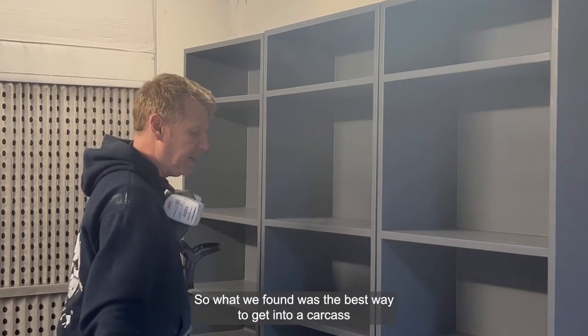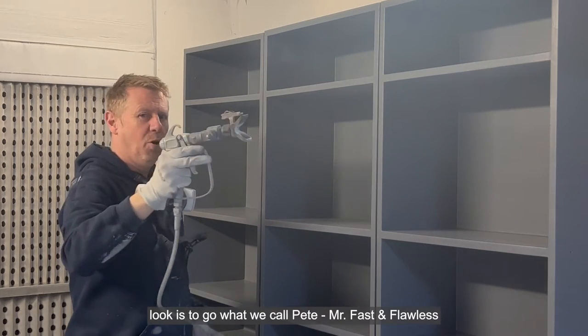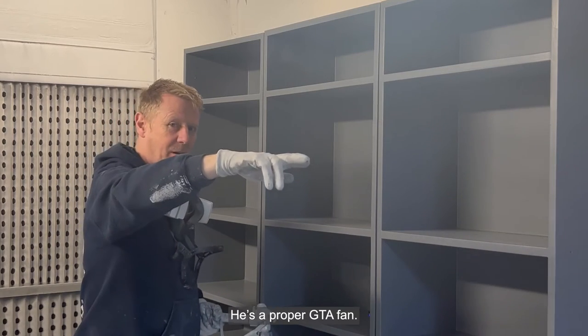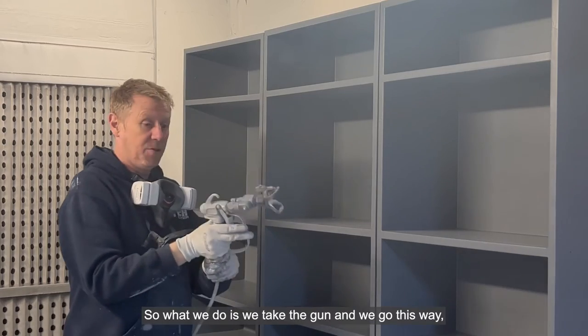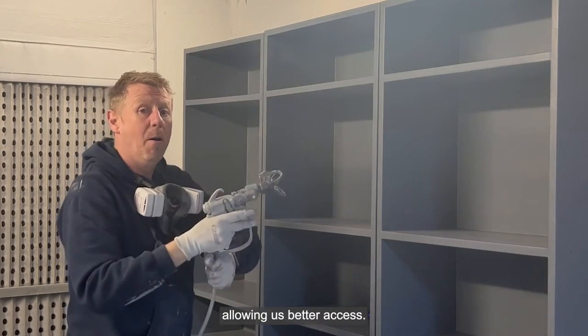What we found was the best way to get into a carcass look is what we call — Pete, Mr. Fast and Flawless, years ago when I first met him — gangster. He's a proper GTA fan. He goes gangster style.